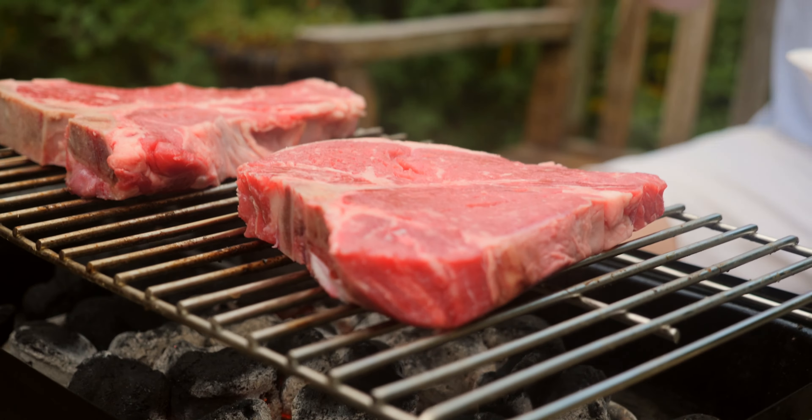Guys, steaks will be ready in 10 minutes. See, now I'm pretty much a grill master. I get to actually enjoy grilling without having to worry about getting the thing lit. Done to perfection.